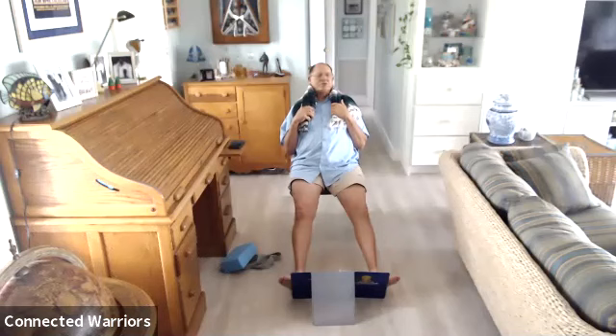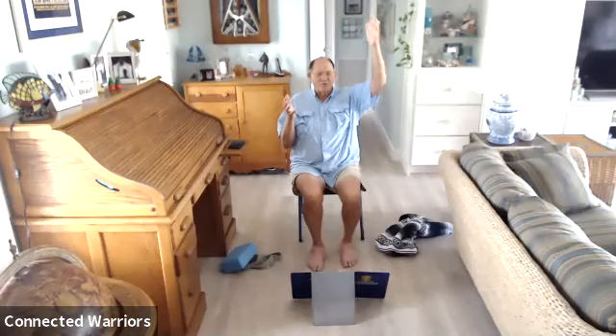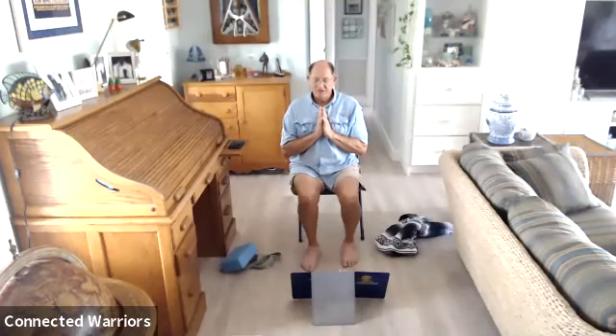Now bring some motion back into your body — go ahead and wiggle your toes, your fingers, your ankles and your wrists. Go ahead and sit up in your chair. As you reach your arms up, we'll do one more stretch. Then bring your hands down to your knees or to your heart center. Thank yourself for coming today. As always, I thank you for the privilege of being able to lead you. May you go in peace, may you have a great week. Happy Fourth of July. Namaste.